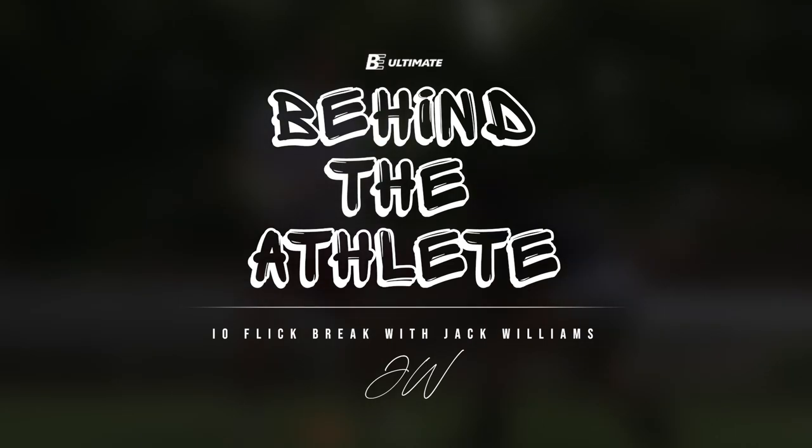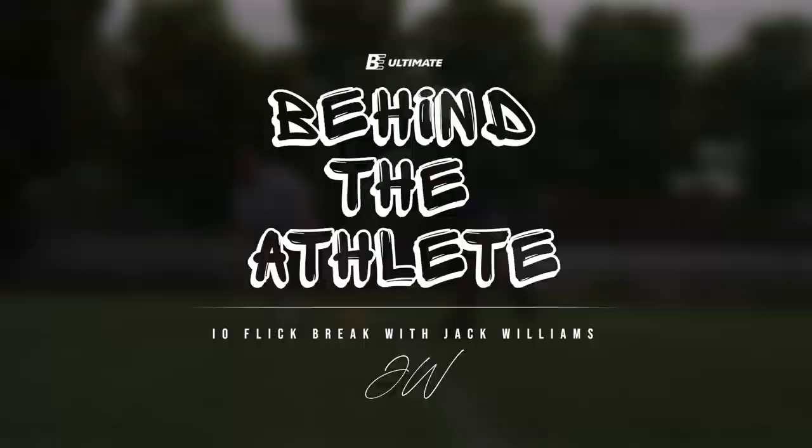For the IO flick, the number one thing that I think is important is release points. I'm Jack Williams, Raleigh Ring of Fire.